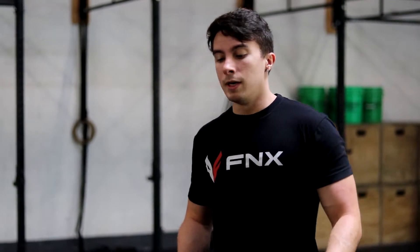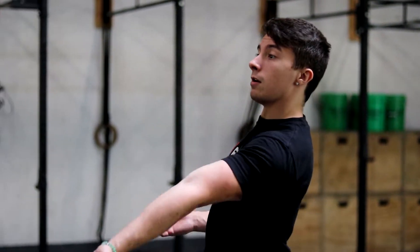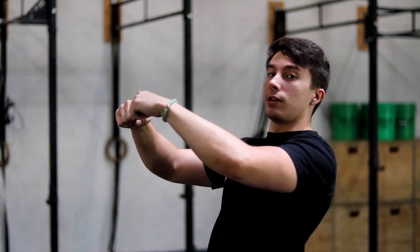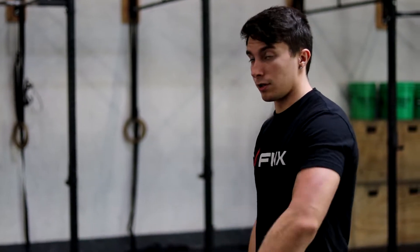In that version, they'll leave the feet in that same horizontal position, open the hips, and then snap them back to get on top. I'll demonstrate that one as well.